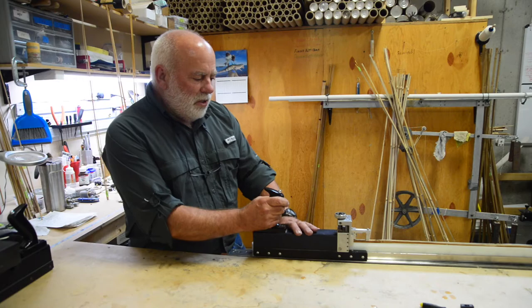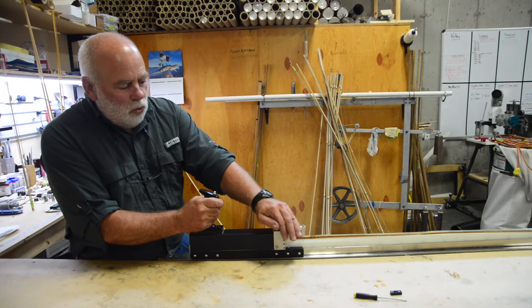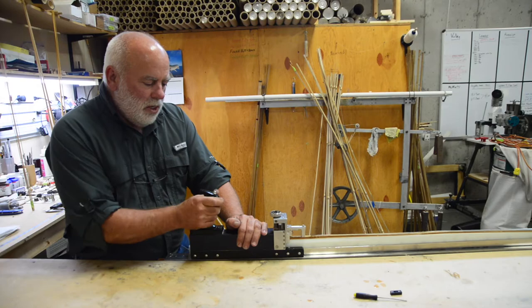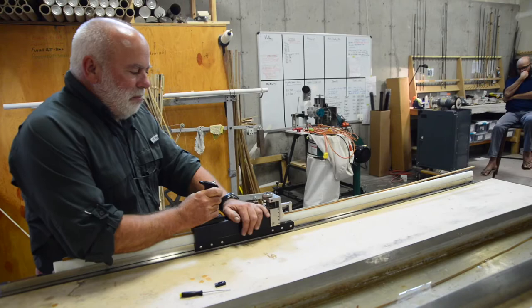A couple things about proper technique when using the Morgan hand mill: I put my right hand on the handle and my left hand on the plane. You don't want to put your hand over the dial because you could arbitrarily move the dial by accident. Next, you want to keep the plane out in front of you — if you get on top of it and start pulling it, it makes it much harder to plane. So right hand, left hand, plane stays out in front of me and I push it forward.